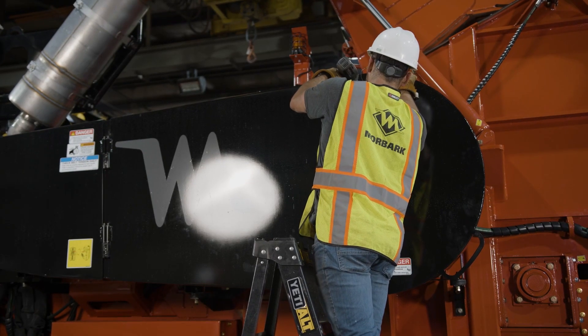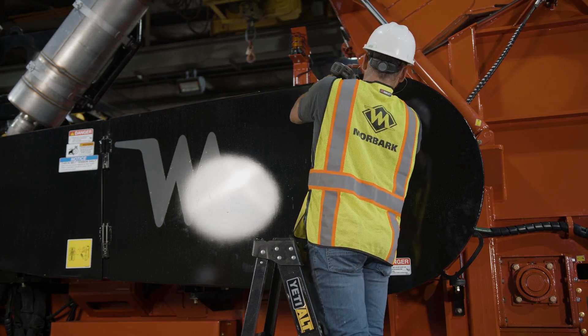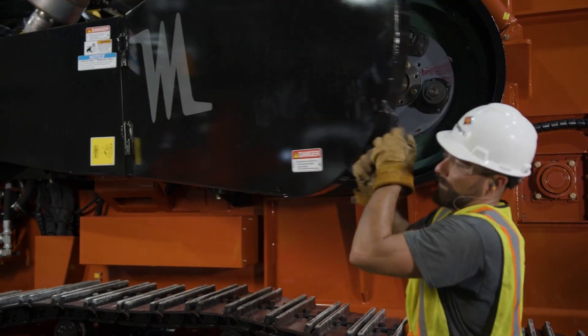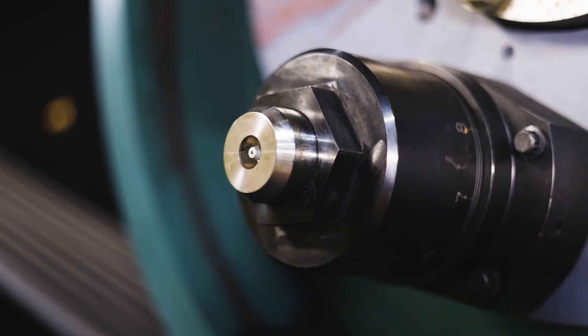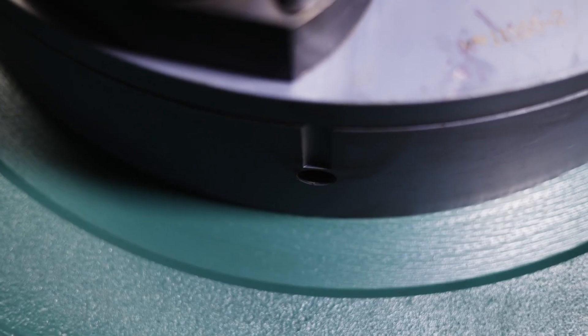Next, on the side of the machine, locate the drive belt shield. Using the 9/16 wrench or socket, unbolt the belt shield cover and open or remove as required. Inspect the torque limiter and verify that the elements have released and that the alignment grooves are out of alignment.